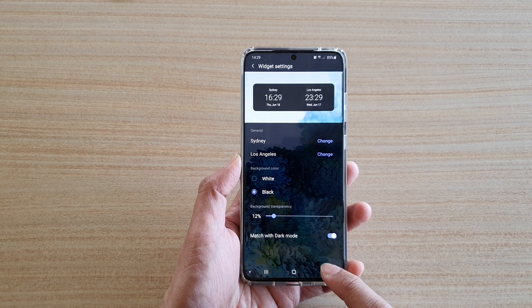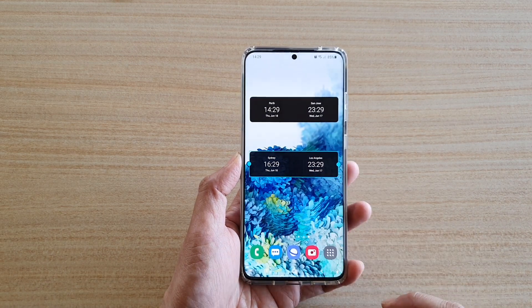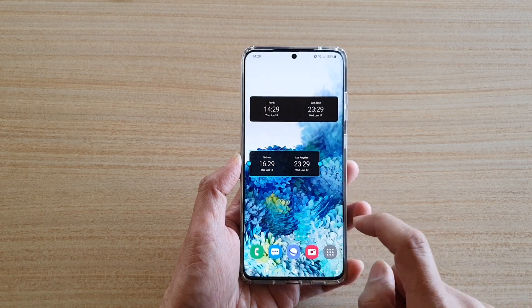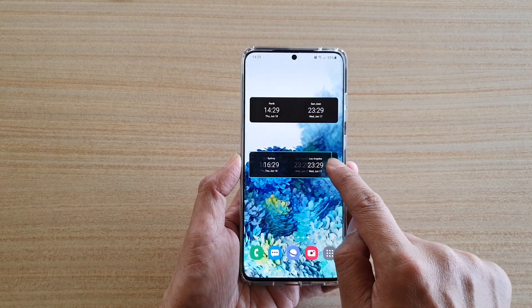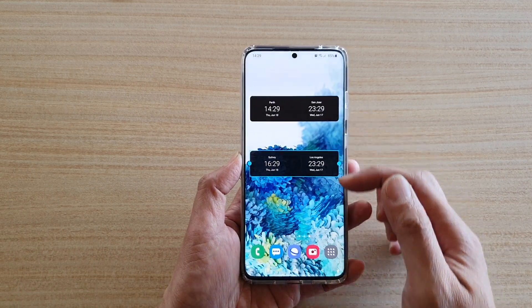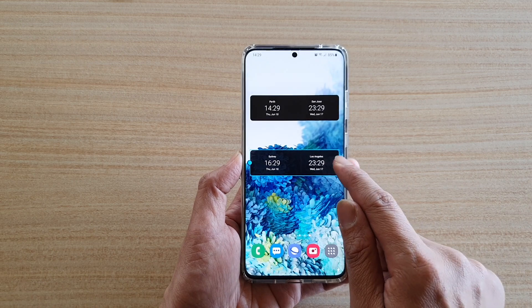Next you're going to tap on the back key to go back. And that is the new widget right there. Here you can readjust the widget size — you can make it a little smaller or a little bit larger. Those are the two sizes you can resize it to. You cannot make it longer, only the width you can change.